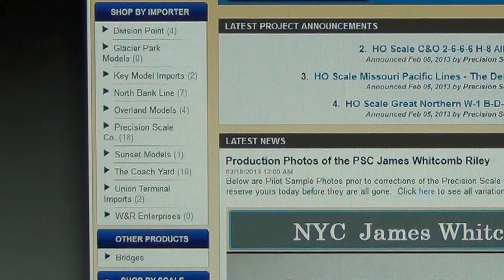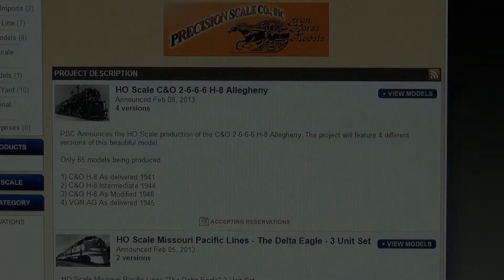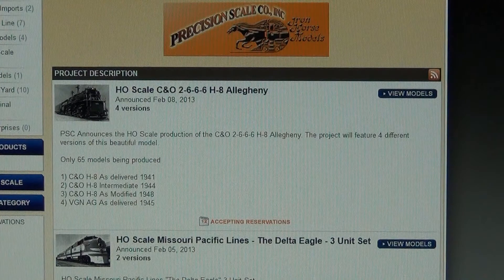For example, Precision Scale has 18 projects, and the most recent project announced on February 8th of 2013 was the HO Scale C&O Allegheny. In each project description listing, you will notice the announcement date, number of project versions, and reservation availability.